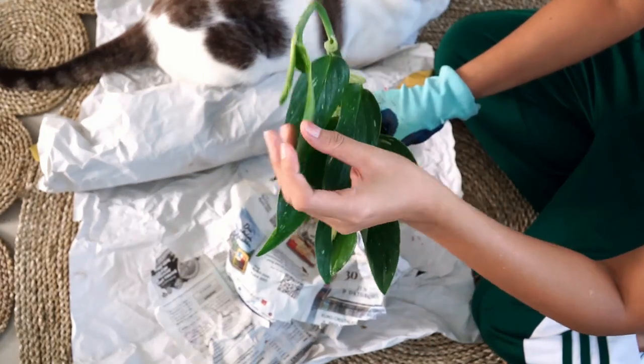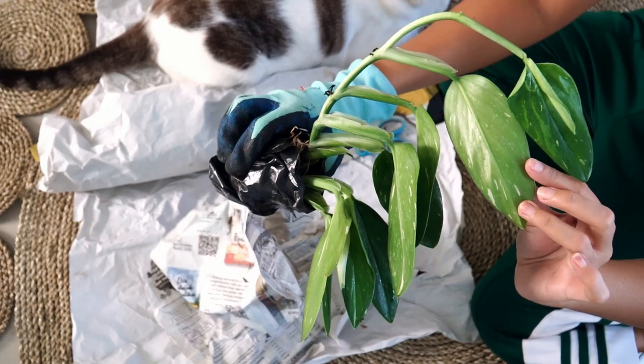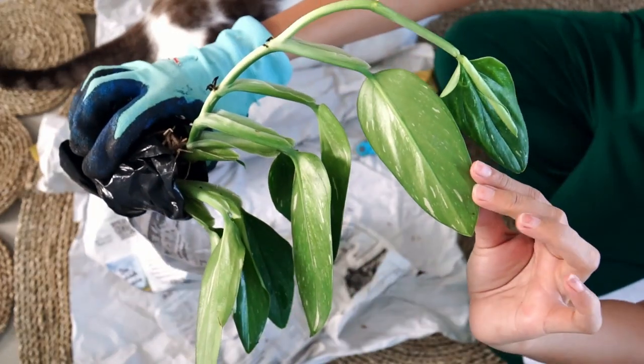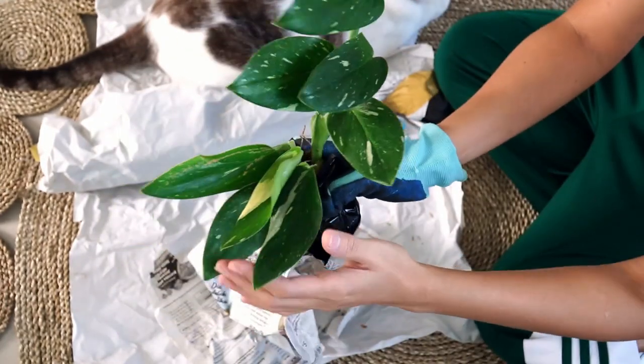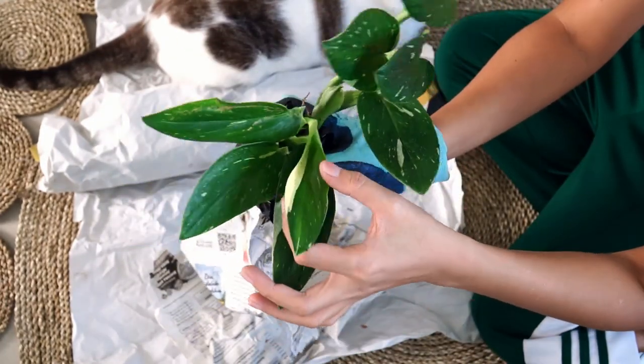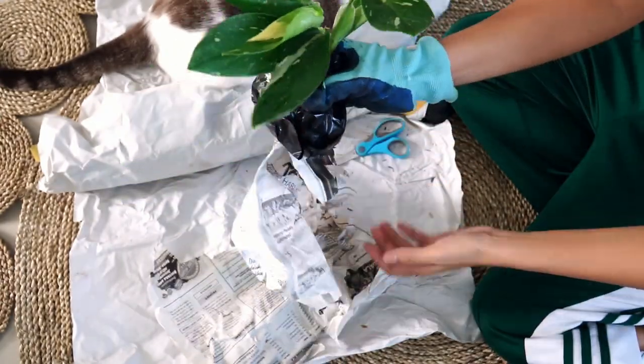I didn't know that the back of the leaf — the blotches on the back of the leaf — it's like seared through. This is so exciting, guys!